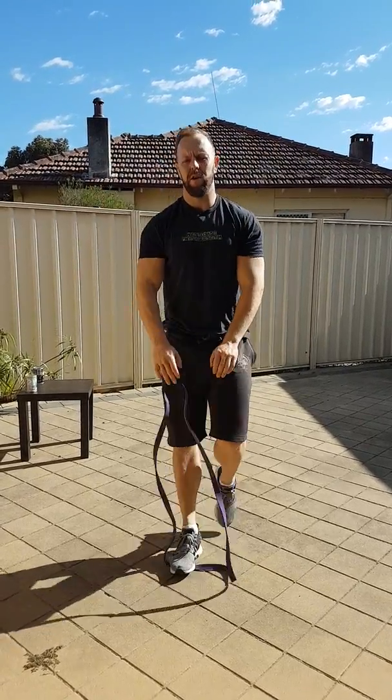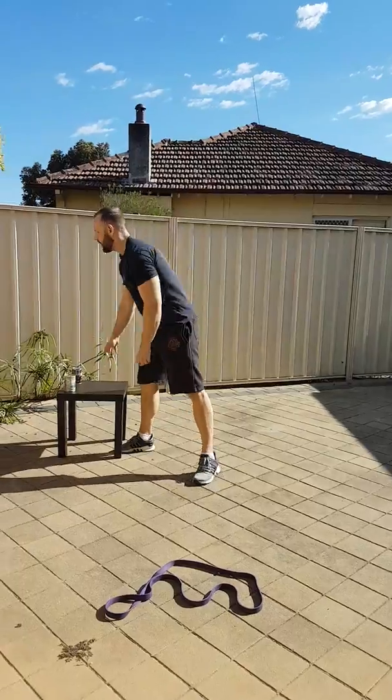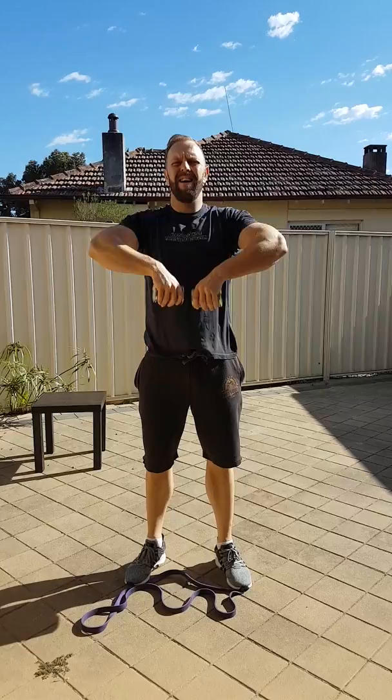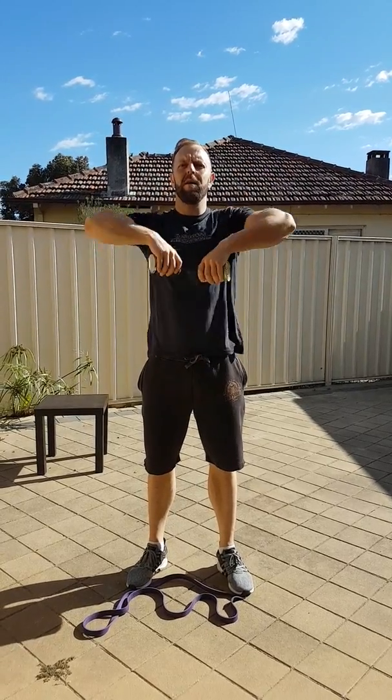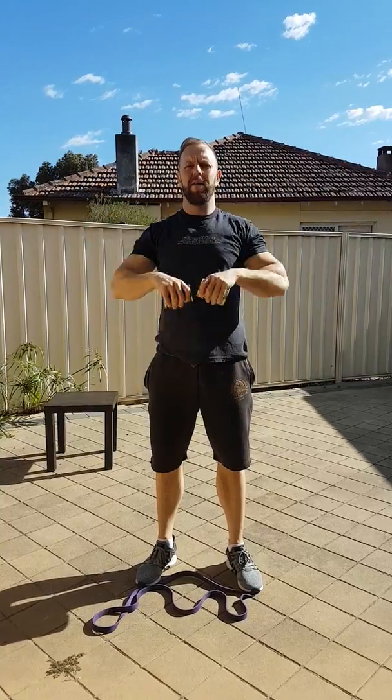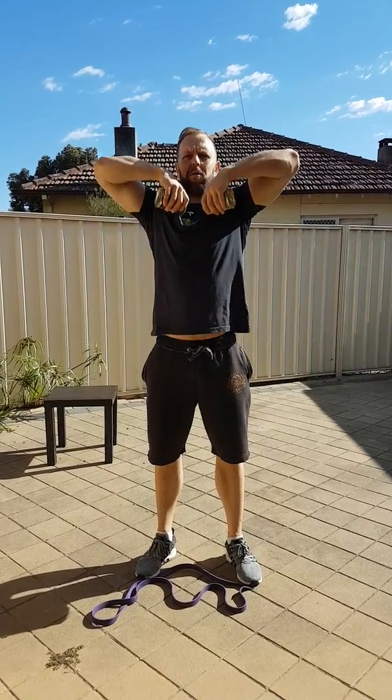If we don't have a resistance band, we'll start off with a couple of veggie tins. Lift up, all the way, elbows nice and high — not hands higher than the elbows, elbows higher. You could also use a bucket or anything like that.